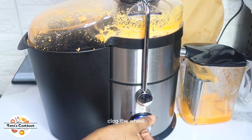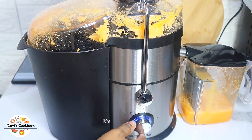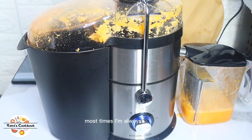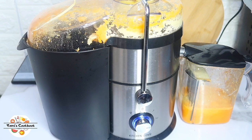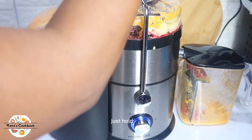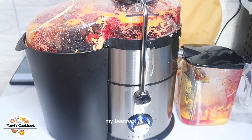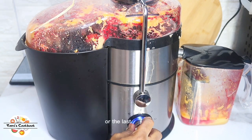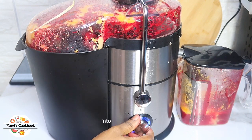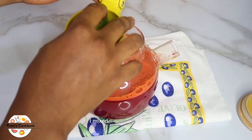I add little by little so it doesn't clog or stop midway. If you overload your juicer it might stop, so I'm careful not to do this. The beetroots were the last batch I juiced, and since everything is going into the same container I didn't really bother separating them. At the end I mixed all the juice together.